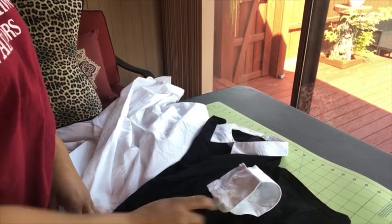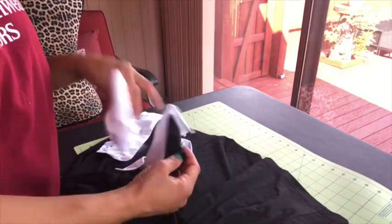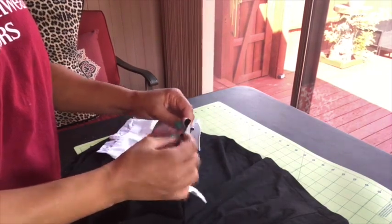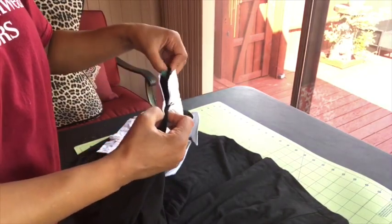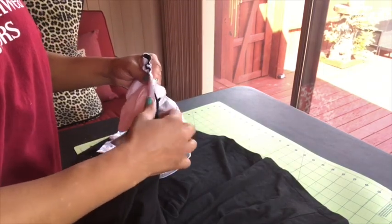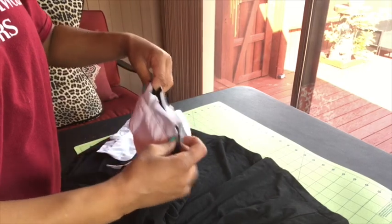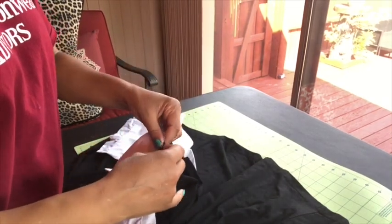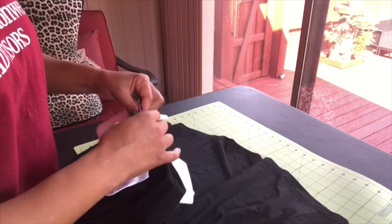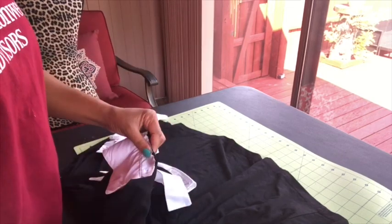I'm gonna cut those cuffs off and sew them onto the armhole — that's gonna become the sleeve of my dress. I'll take the cuff, turn it inside out, put it on top of the dress right sides together, and pin it down. I need to make sure it's even on both sides since it's not going to go around the entire armhole. I'll start pinning in the center and work my way down both sides, and then do the same thing to the other side of the dress.